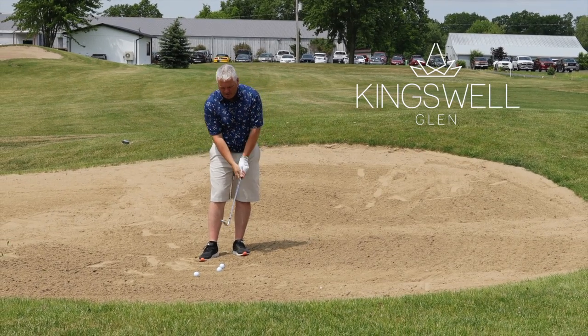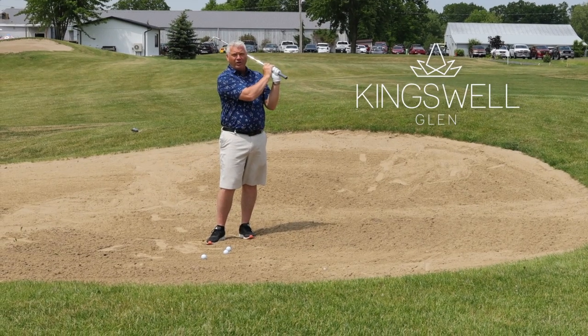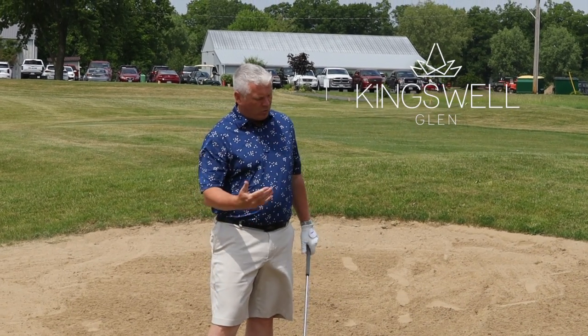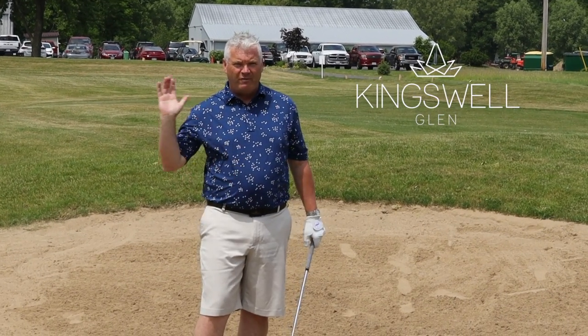What that'll show me is I pick my club up quicker, down into the sand, and pick it up quicker going through the follow-through. When you're hitting a bunker shot, whether it's greenside like this or in a fairway, the most important thing is to follow through.